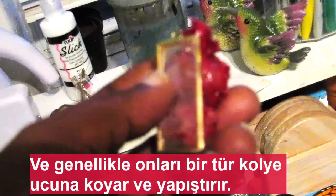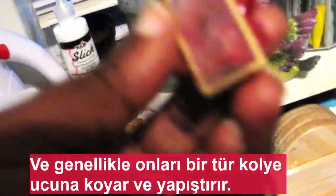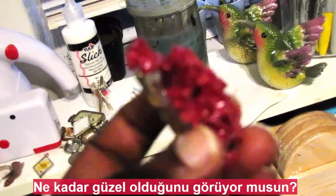She usually puts them on some kind of a pendant plate or something and they're just kind of glued on there. How beautiful that is.